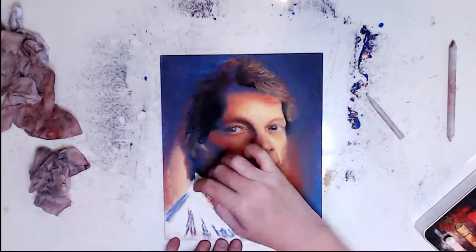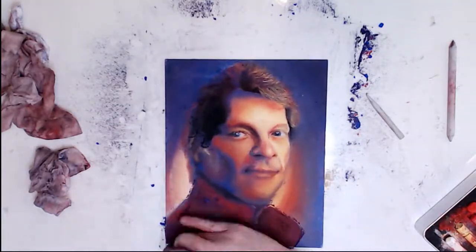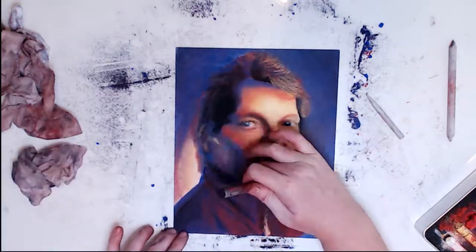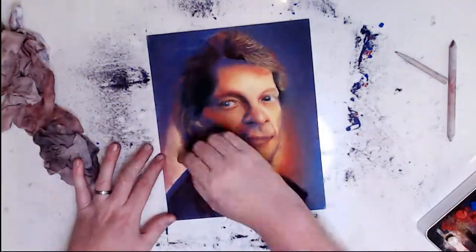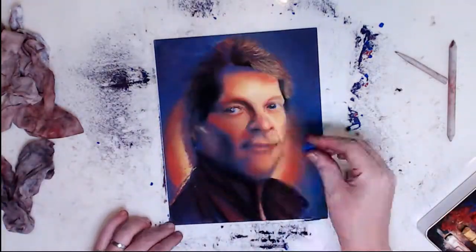I do really like working on this illustration board. You are limited on the amount of layers you can put on it compared to pastel matte or UART sanded paper. But if it wasn't for me having to go back and reshape things, this illustration board would have been fine for the amount of layers I would put on this piece.